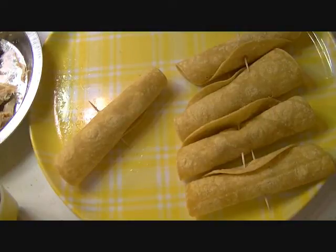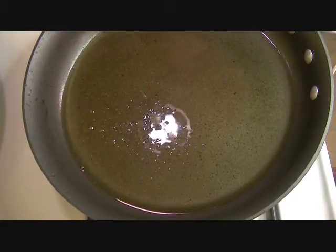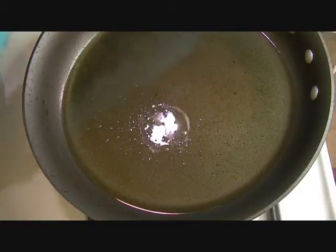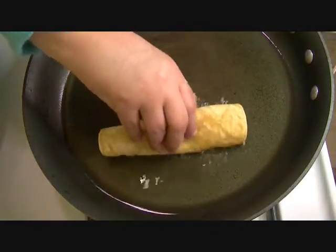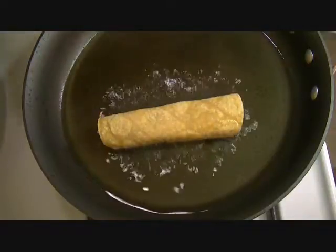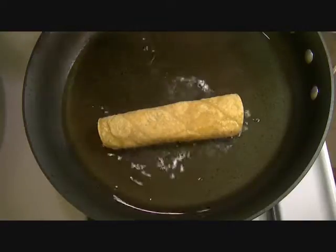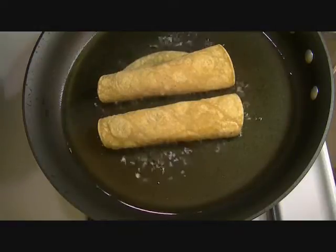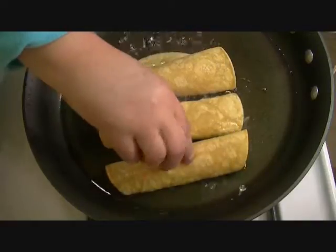Let me clean my hands and I'll meet you back at the stove and we'll fry them. Okay, I'm back. I already fried two of my taquitos, so I'm going to put the other three inside my hot oil pan here. I'm going to lay this down. I take the toothpicks out, because they're just to hold everything. Once you put them in the pan, you don't need the toothpicks anymore. Be very careful — don't burn yourself.